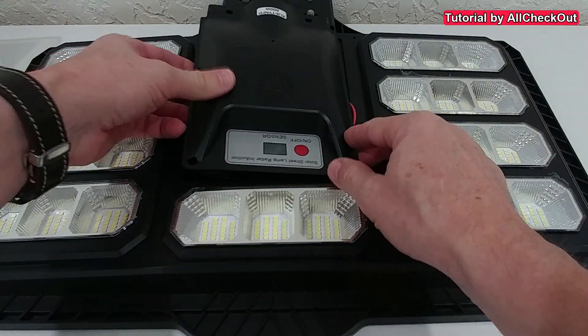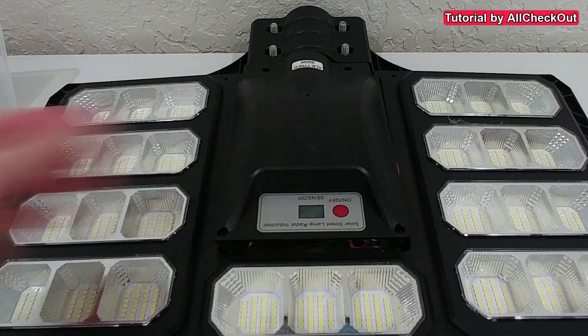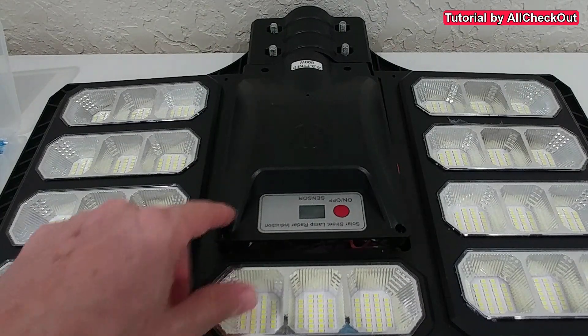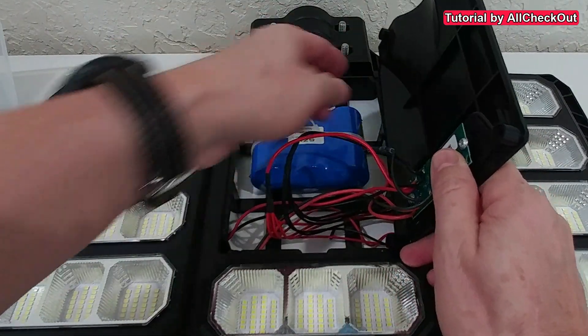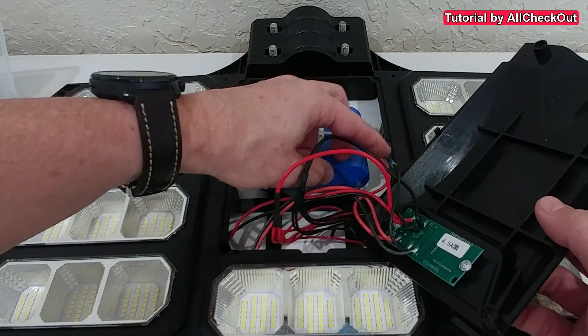So I opened the screws — I guess you can do this with most of these solar street lights. There were just four simple screws to remove. Using an electric screwdriver it took me just 30 seconds. Then you have to be careful because usually this part is connected with wires to the battery and to the light.